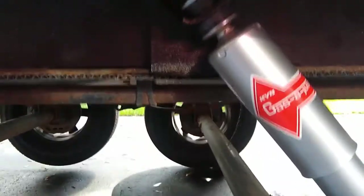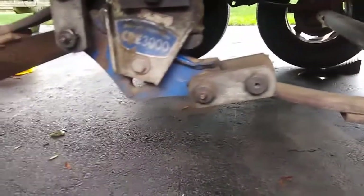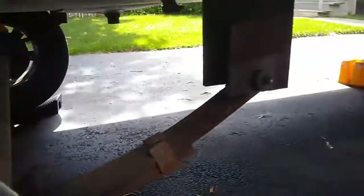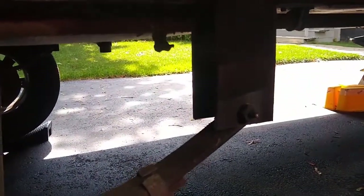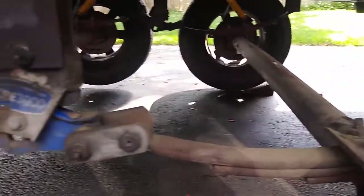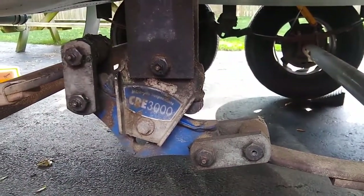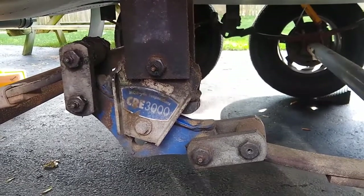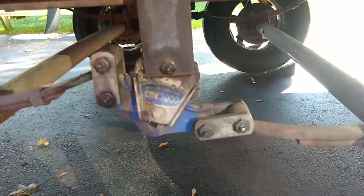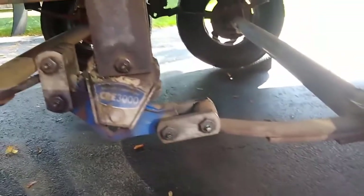The next step is to lubricate the chassis. There are some grease fittings — one of them is missing in one place, so I'll have to replace that. Those fittings won't take grease unless you've got the suspension off the chassis. I tried to grease them before jacking it up and they would not take grease. The trick is to get the weight off it first, then grease these bolts. I was able to replace the zerk fitting and get grease into all the fittings.